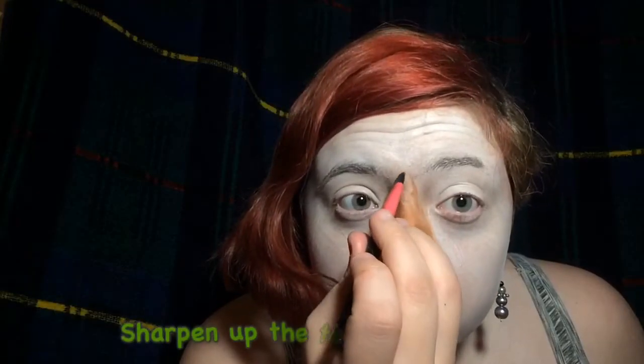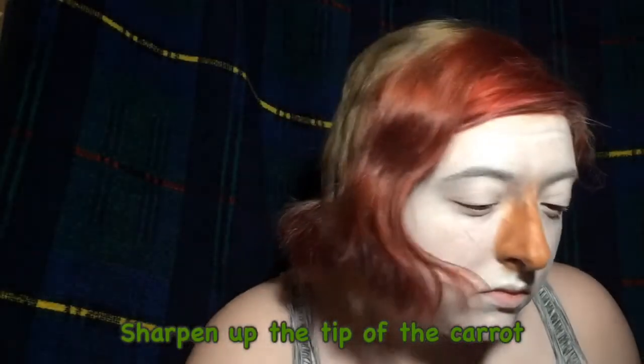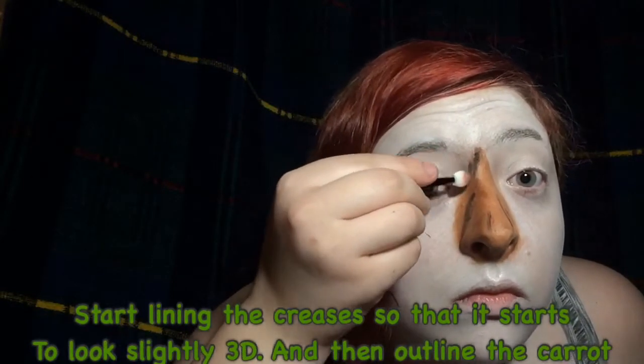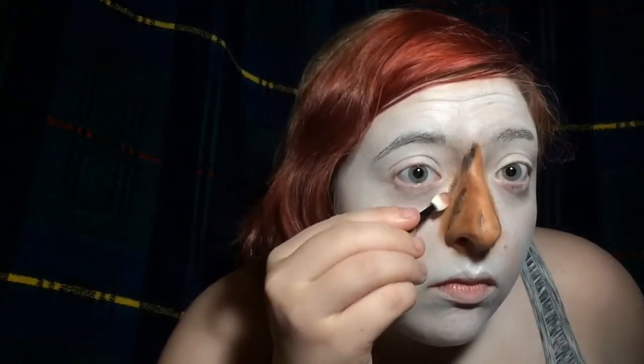Now add a tip to your carrot right in between. Then you can start lining the creases of your carrot with black or a dark orange, and you can outline your carrot as well — whichever way you feel would look best.